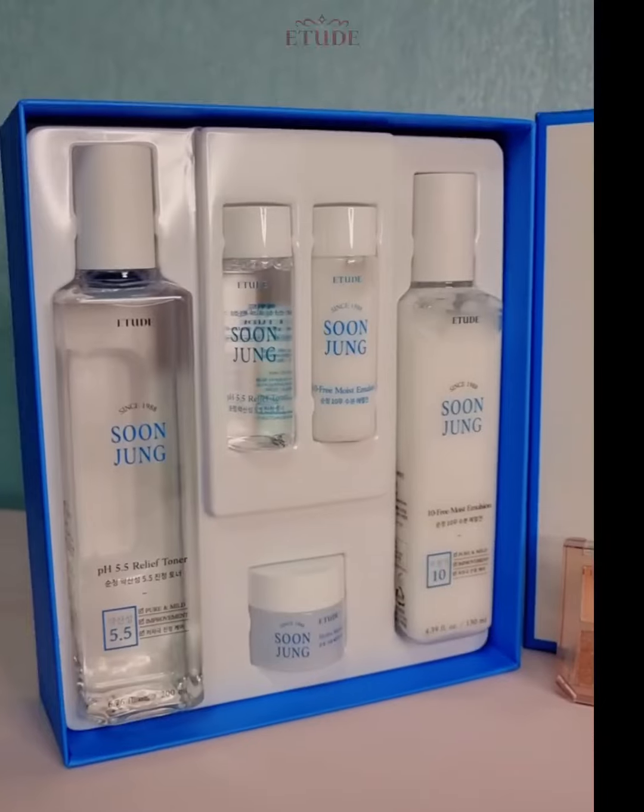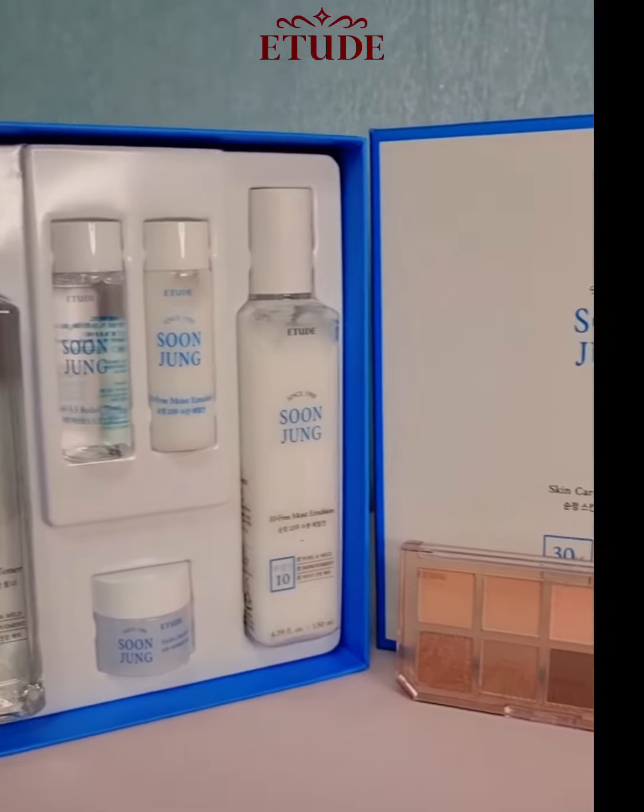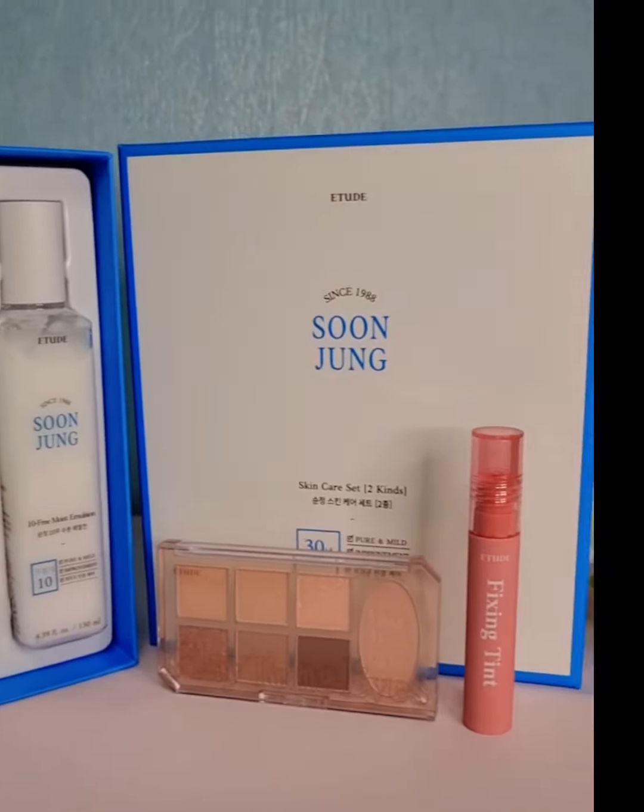Hello guys, today I'm going to show you my everyday skincare routine and everyday makeup look using the Etude House products.